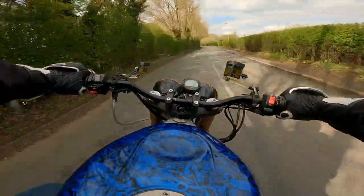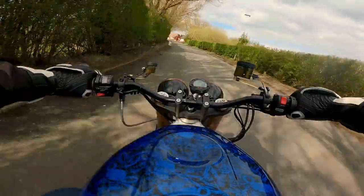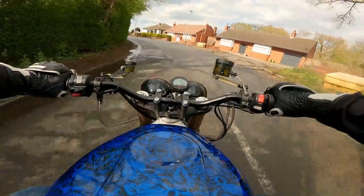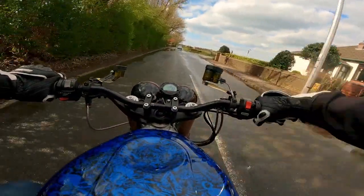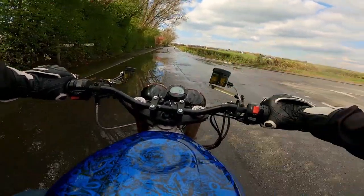Fast forward a week and the entire bike was in bits on the floor in my garage — right down to the engine out of the frame, swing arm off, yokes off. Bloody hell. So basically I rebuilt the whole thing.